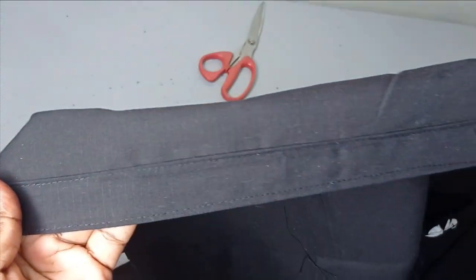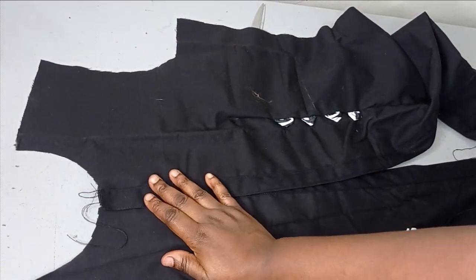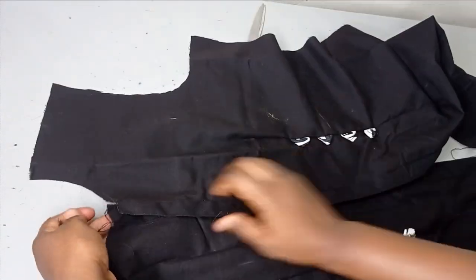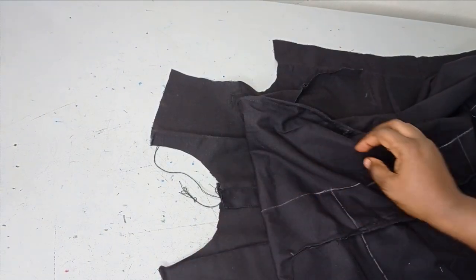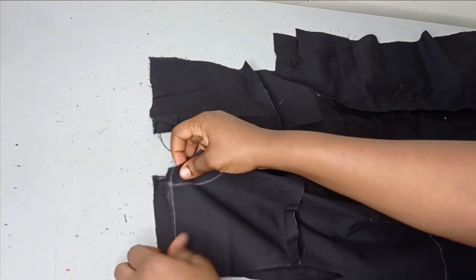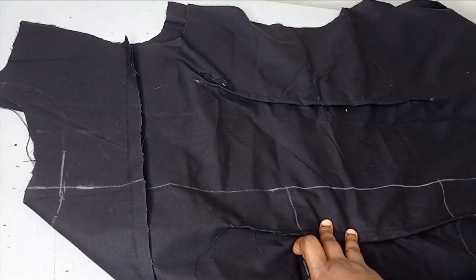I've sewn it on both sides and you can see how fine the button placket is looking. I have it on both sides and when you hold it, it's going to look like this. If your fabric isn't very strong, you may need to add interfacing before folding — just to reinforce it because of the buttonholes we're going to make. I'm going to pin it in place, then bring in my back piece and lay it on the front to sew the shoulder and side seams together, and then we'll move to the sleeve.